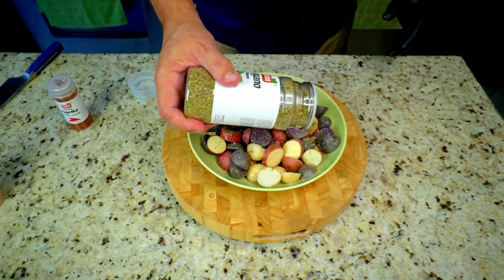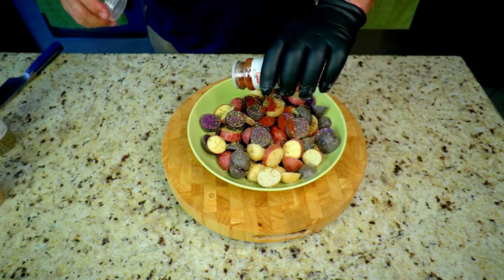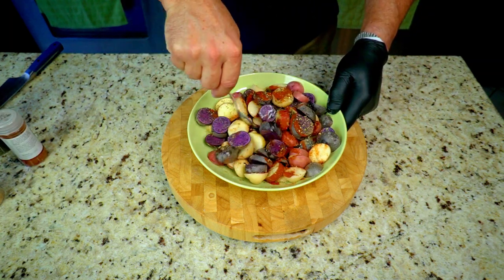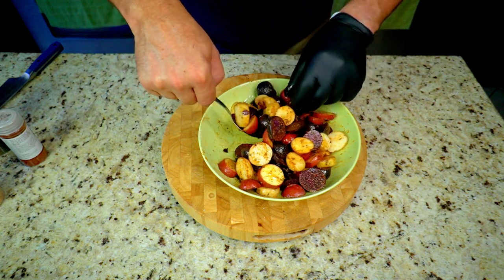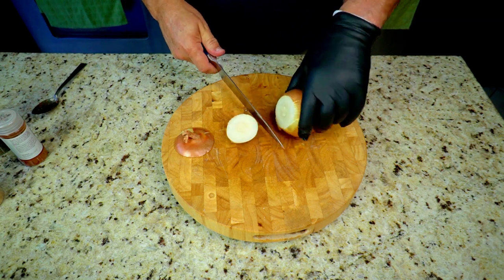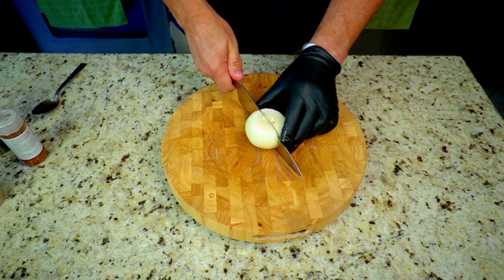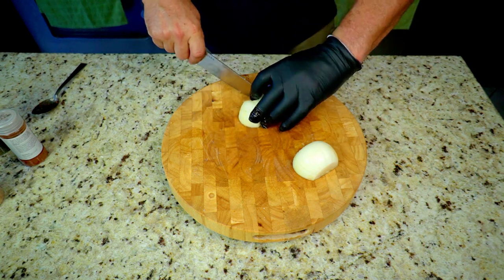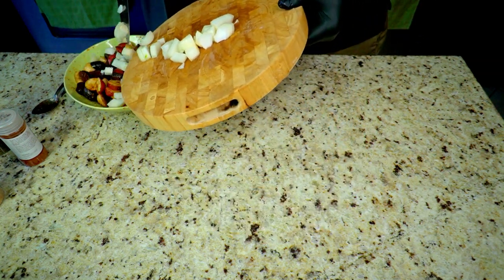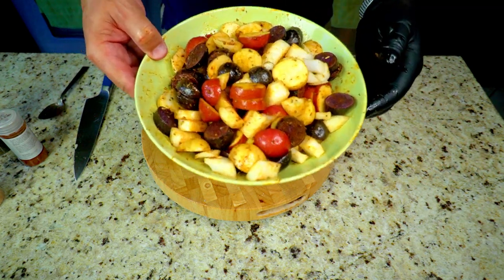Garlic powder — probably about a half a teaspoon. Some oregano, probably about the same, half a teaspoon — I'll put the amounts in the description below. Then paprika: I actually put quite a bit, probably a tablespoon, because it's not an overpowering flavor but it gives it phenomenal color. I forgot the one medium yellow onion, so no big deal — we adapt, improvise, overcome. We add it back in with a rough chop, mix it all up to get those flavors combined with our potatoes.